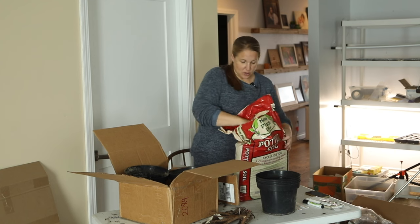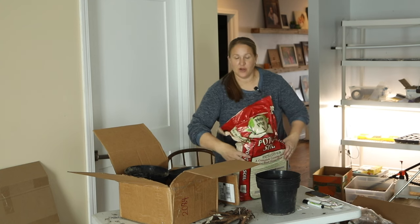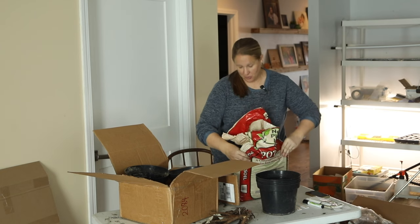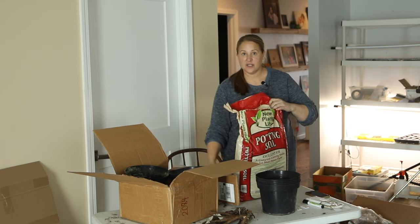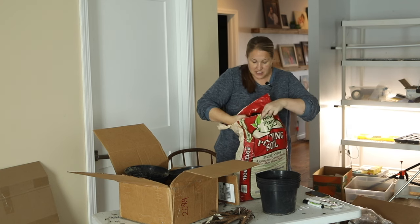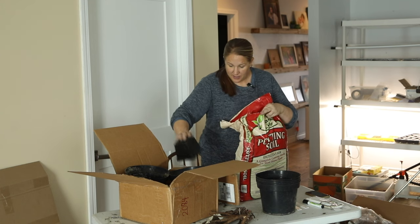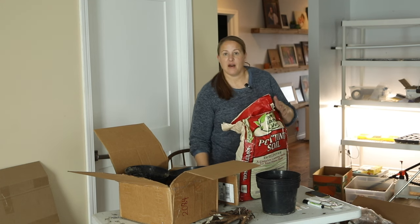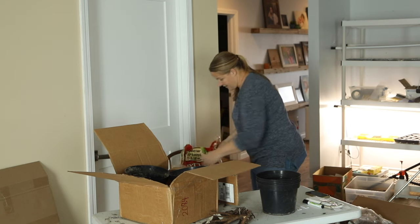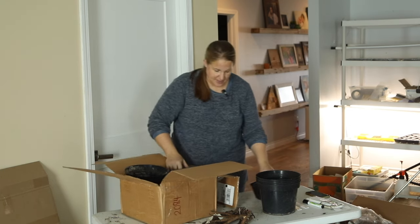This brand of potting soil I haven't used before, but I buy their composted manure and use it on the garden in the spring — for the vegetable garden and for planting seed potatoes — and I really like it. So I thought I'd try the potting soil since they had it on hand and it was a really good price.